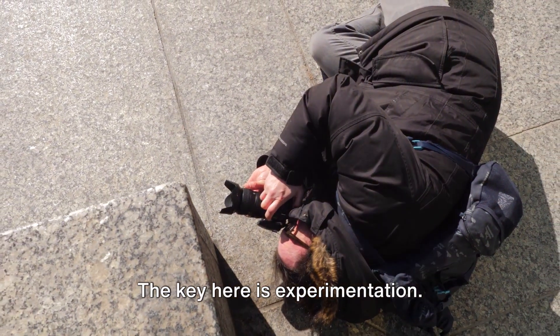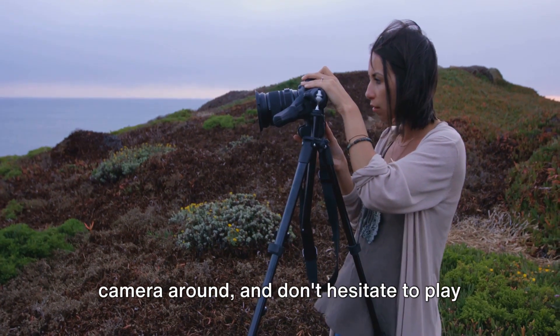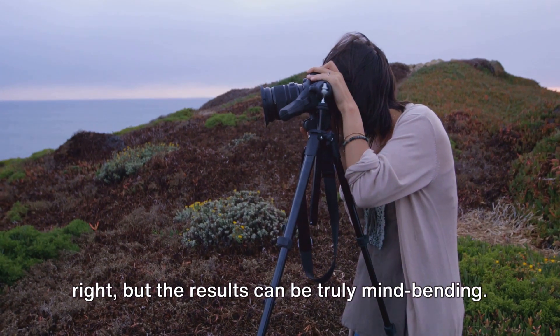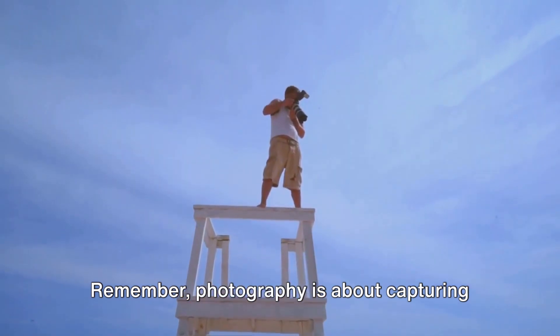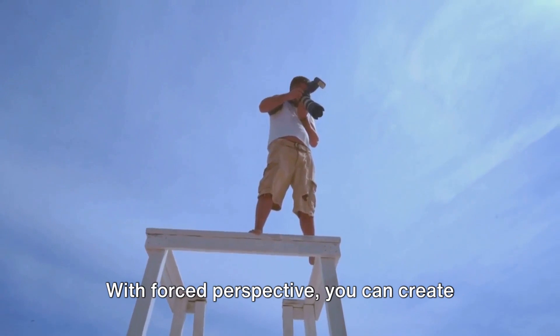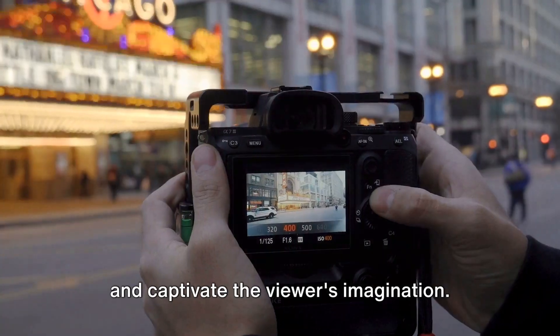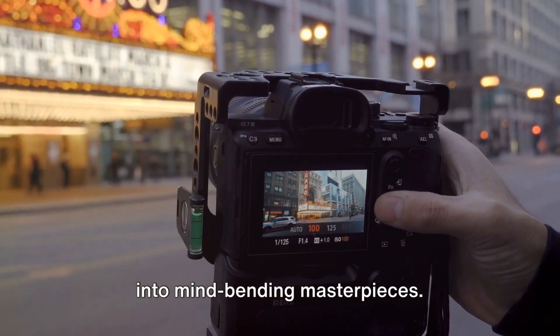The key here is experimentation. Try different perspectives, move your camera around, and don't hesitate to play with scale. It might take a few attempts to get it right, but the results can be truly mind-bending. Remember, photography is about capturing moments and telling stories. With forced perspective, you can create narratives that defy the laws of physics and captivate the viewer's imagination. Forced perspective can turn your photos into mind-bending masterpieces.